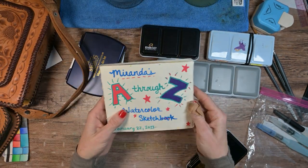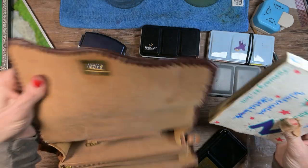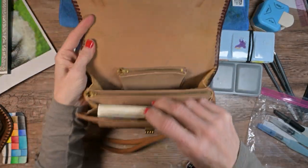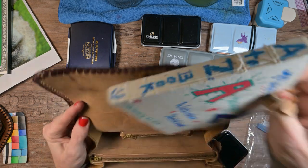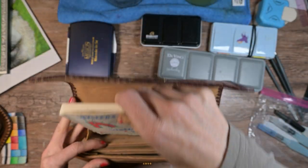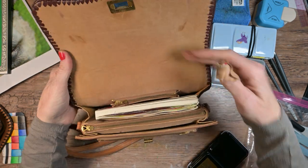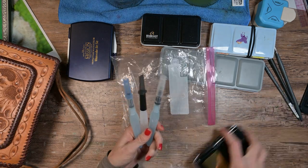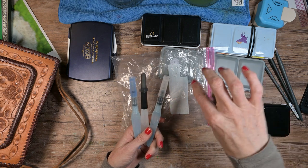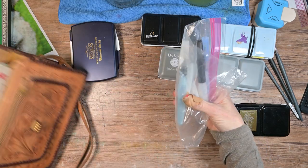I'm going to bring my A to Z sketchbook. I haven't worked on it in far too long so we're going to put that in there and hope that I can at least finish the one I started. And then three water brushes because I don't always have the time to stop, pour a cup of water, and use a real brush. I need to fill one up so I'm not going to put those in a ziploc yet, but I'll have those in a ziploc and put them in there somewhere. I'll show you that in a minute.